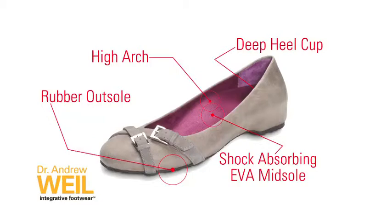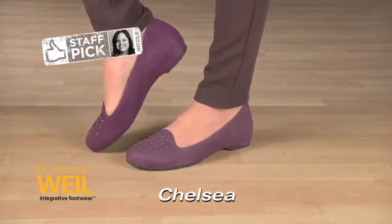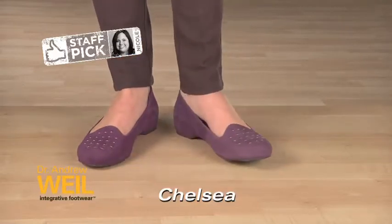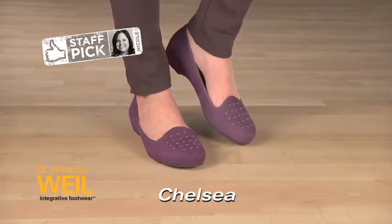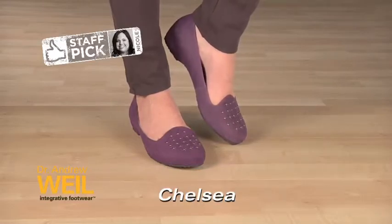The result? Fantastic support that feels great. Podiatrist's design technology marries the on-trend silhouette of a menswear-inspired slipper. A covered heel conceals the orthotic technology within and subtle studding on the toe adds some attitude. The Chelsea slipper is a spicy addition to any work wardrobe or a demure option for a night of dancing.